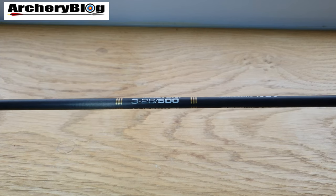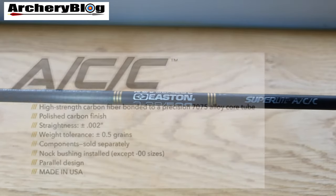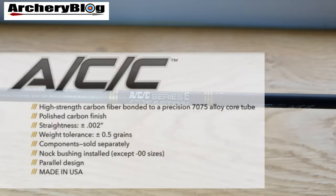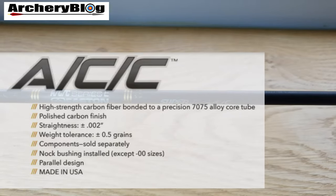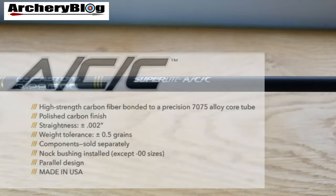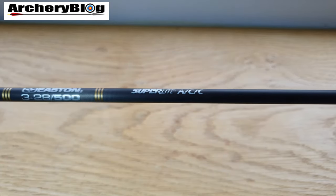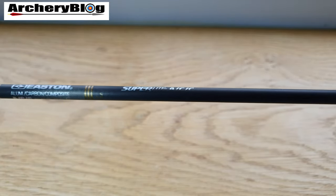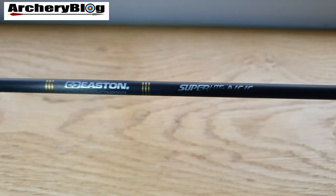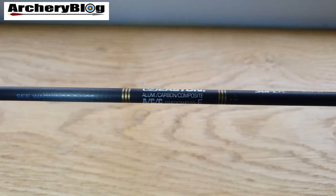The ACC 500s I actually bought secondhand — these were for my compound bow. There are many out there on the secondhand market. It can be difficult to tell quality sometimes, but if they haven't been shot a lot, the decals will be very clean, which is a good sign. I really love these 500s outside on my compound as well.